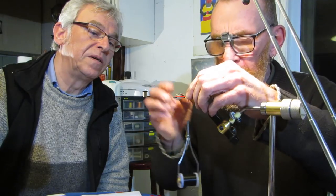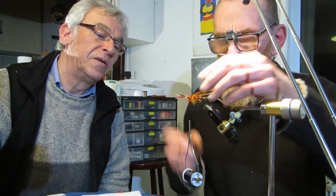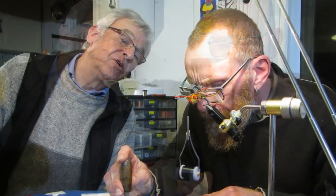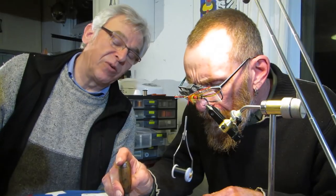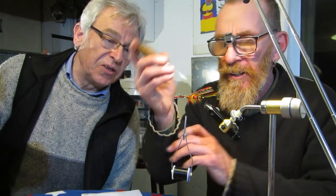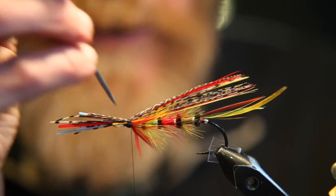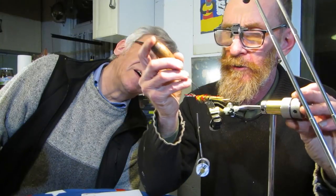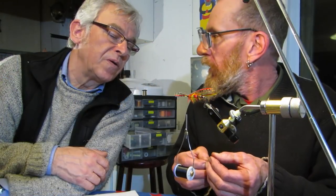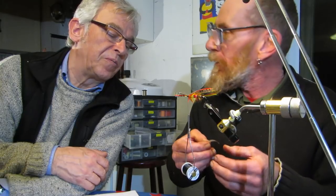It's a very, very sparse wing — it's all about movement in early Irish salmon flies. In nearly every classic salmon fly there's a piece of bronze mallard. Bronze mallard, yeah.